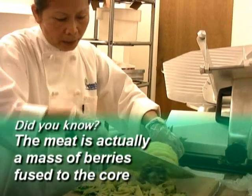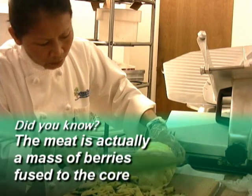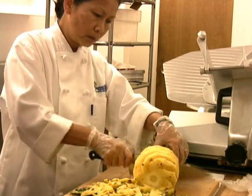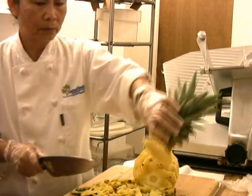I have to cut this bottom part like this. And now you can see the core. And then cut the handle — all right, done with that. The crown.